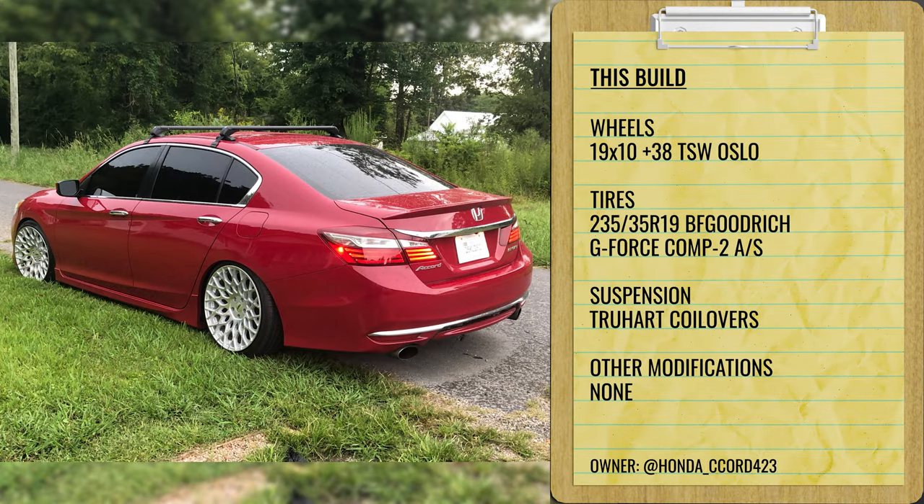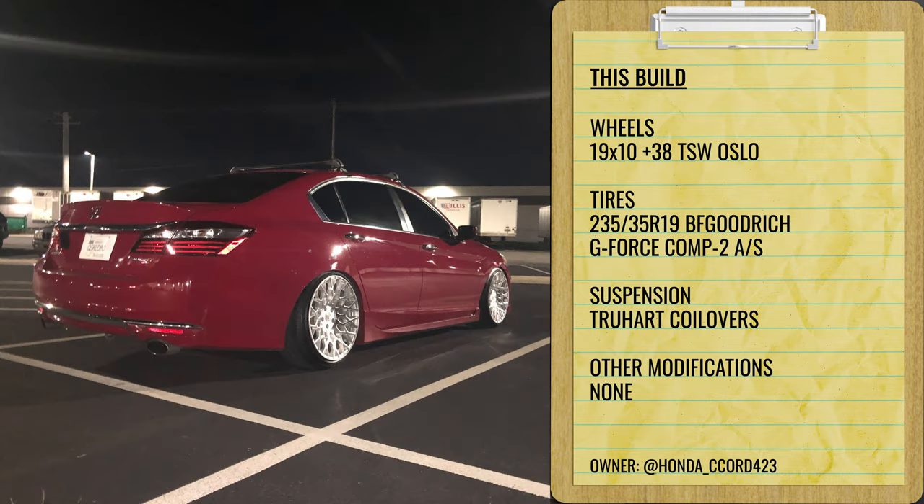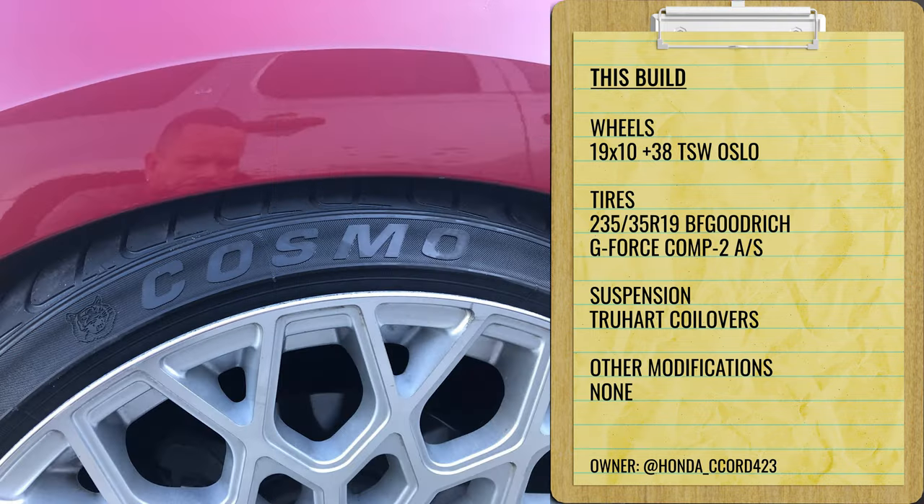Starting off with a 2016 Honda Accord Sport on some TSW Oslos — 19 by 10, plus 38. Pretty wide setup, but with a higher offset to pull it in a little bit. We've got a 235/35 tire on some True Hart coilovers. This is a pretty aggressive fitment on this car — a 10 wide on an Accord front and rear is pretty wide. Obviously your fenders are going to be rolled on something like this, and I'd almost recommend getting them pulled slightly in the front as well, depending on your ride height.